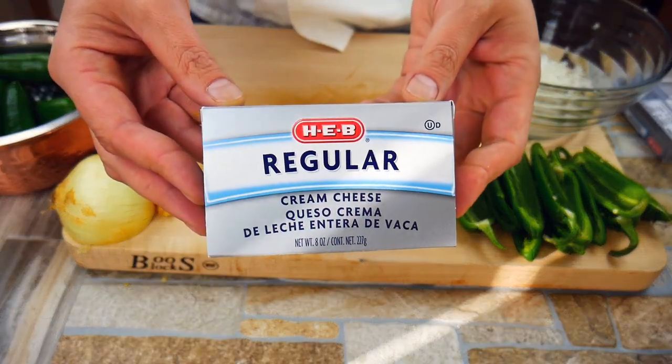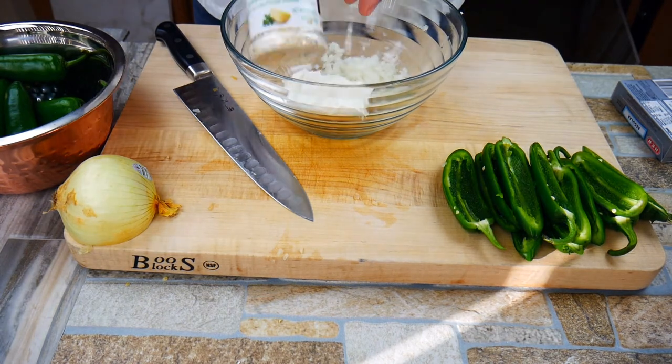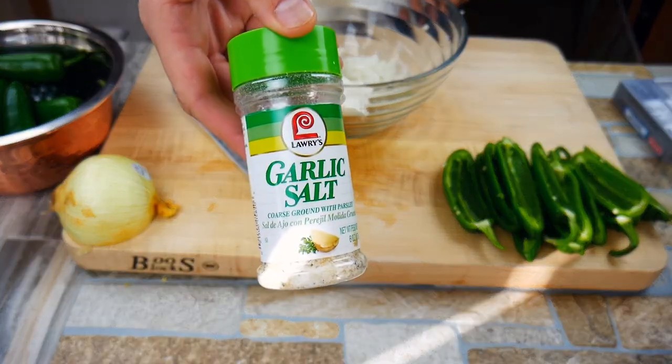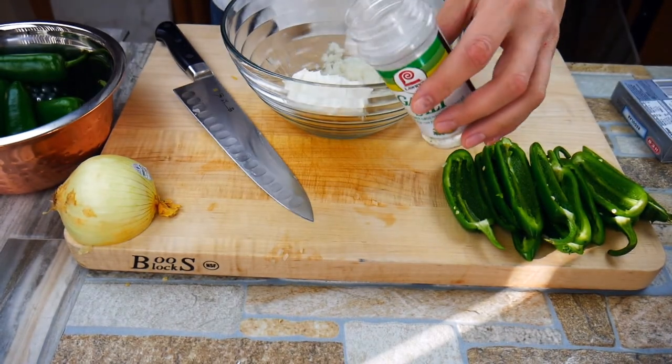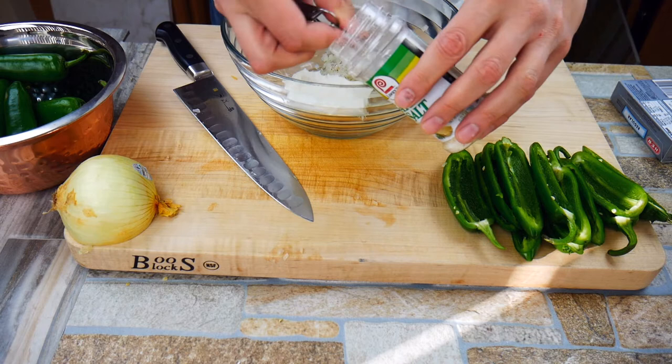We're using some cream cheese — you could use low-fat, which would totally work here, I don't think you'd miss it at all. We're gonna add some garlic salt. Everybody loves garlic; it just gives us a more complex flavor. I'm going to put two teaspoons in. There'll be a link below with the full recipe and all the instructions for you, so no worries there.